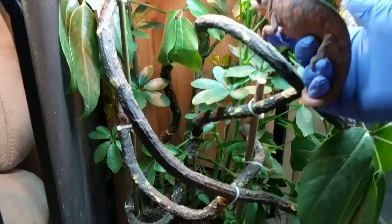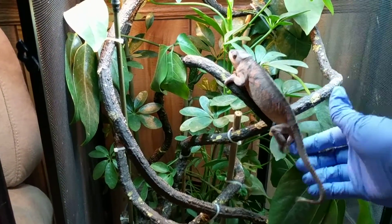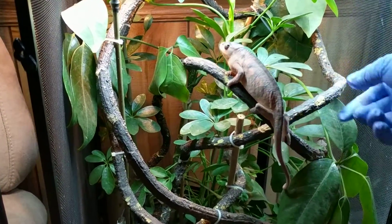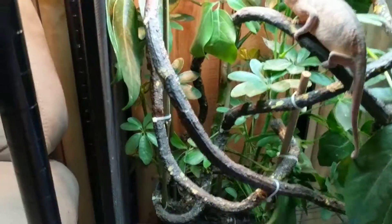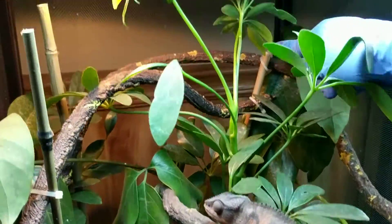By adding more vine to their enclosure, you pretty much add dimension to it. Instead of having empty space where they can't crawl, they have so many more places to go everywhere.